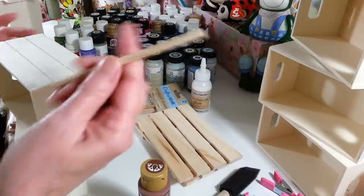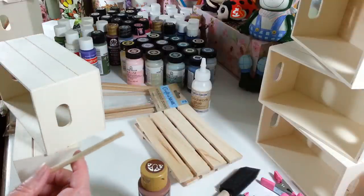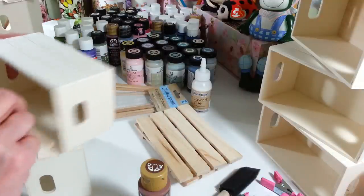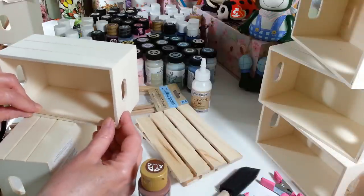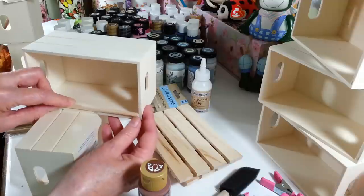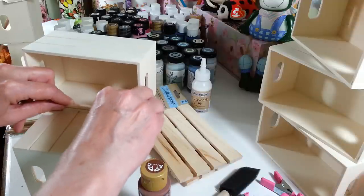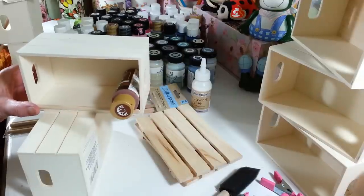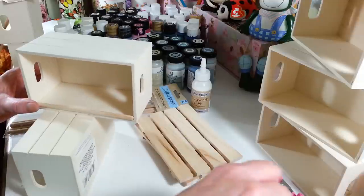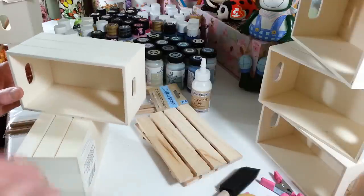I already cut some — they cut very easily. I measured these at five and a half inches; it fits in here and I'm going to be gluing one of these little sticks in here. That way when you put your paints in, it gives it a little tilt so you don't have to worry about them getting bumped out or falling out.